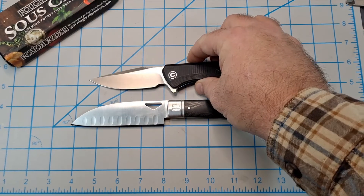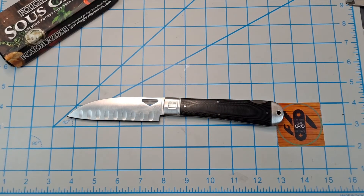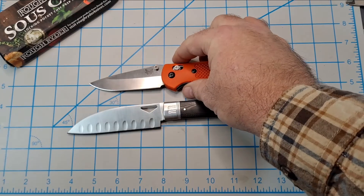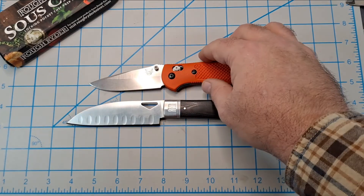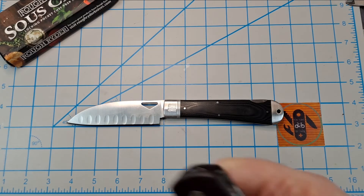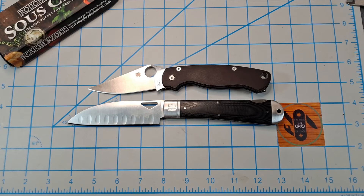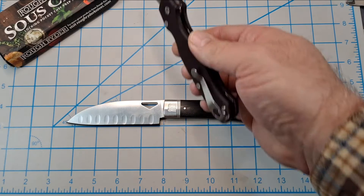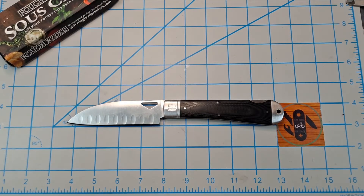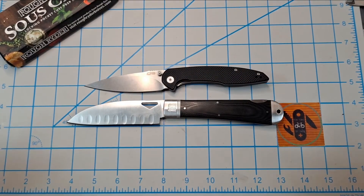The Civivi Backlash doesn't even come close. The Benchmade Griptilian full size makes the Grip look tiny. The Spyderco Paramilitary 2 — I thought the PM2 was a big knife, but it looks like a little three-inch tiny knife compared to it. The CJRB Centros again doesn't even come close.